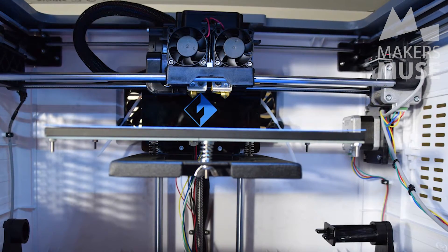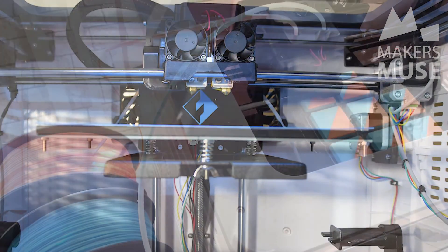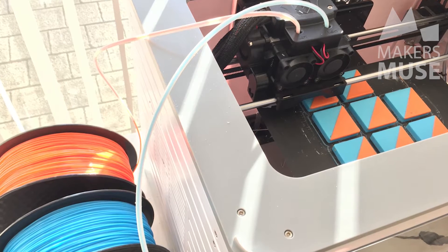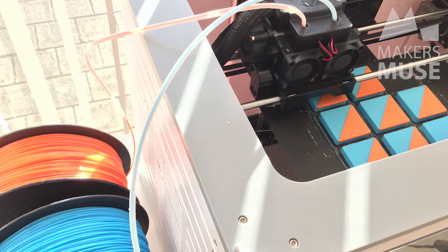The FlashForge Dreamer is a dual-head machine, so it's got two extruders built in, which means you can do two colors at once, or you can do a build material and a support material, or you can do really fancy stuff like a rubber material and a harder material and combine them together using separate STLs. So it's quite powerful in that regard.